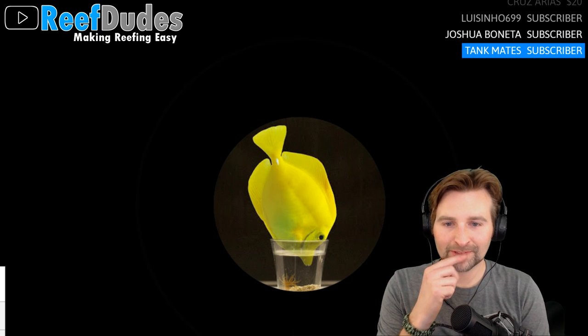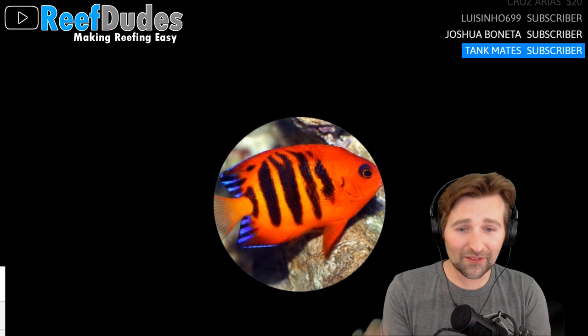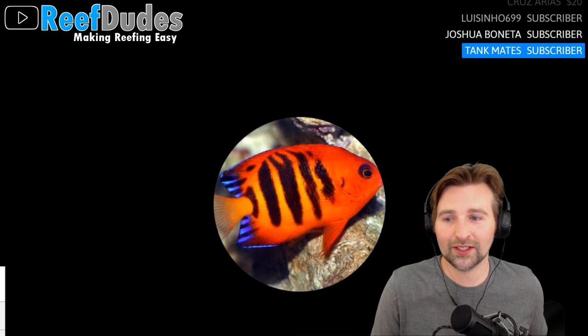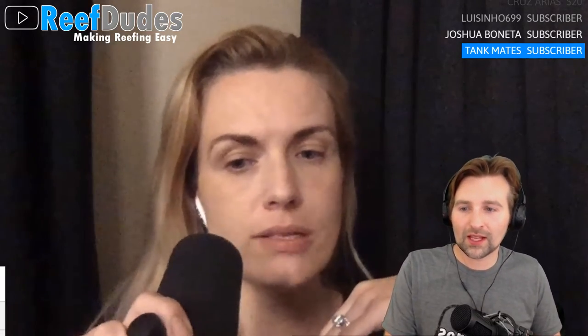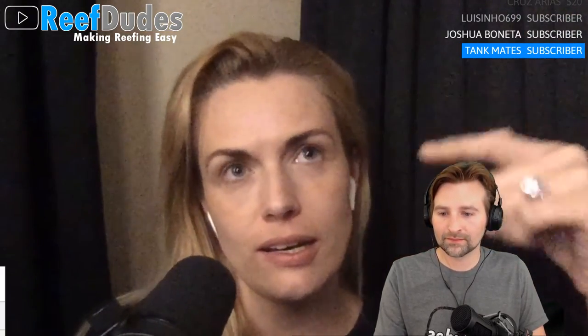A temperature regulator is probably one of the biggest things someone should have so their heaters don't cook their tank. Living in Houston, placement of the tank within the home is probably the biggest factor for its survival. I wanted it near a door that opens so there's enough gas exchange with the outside for CO2 control.